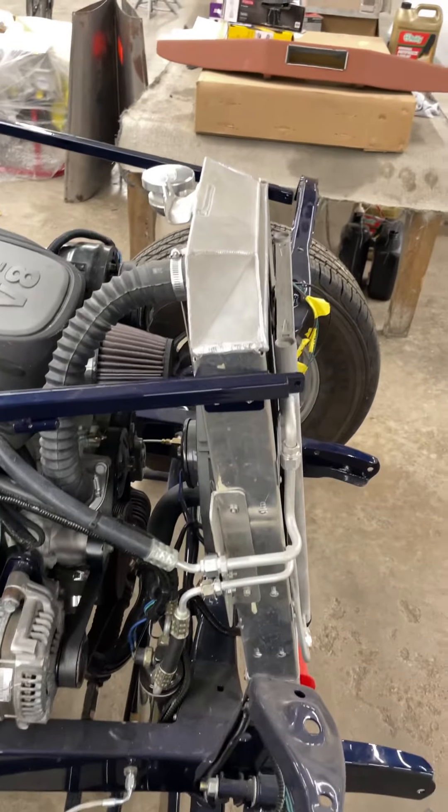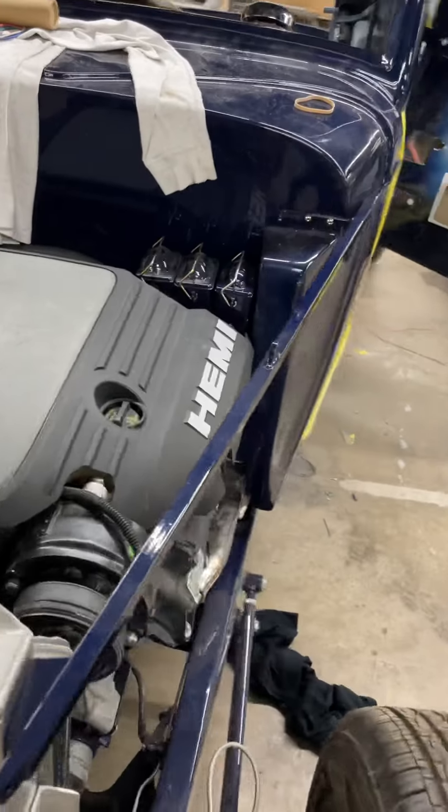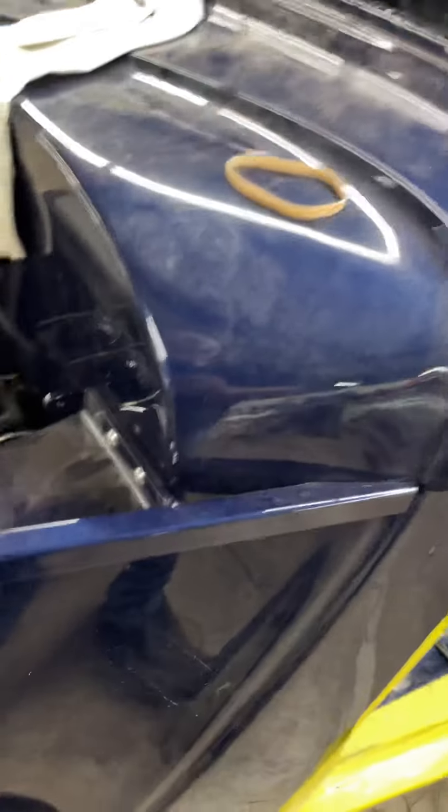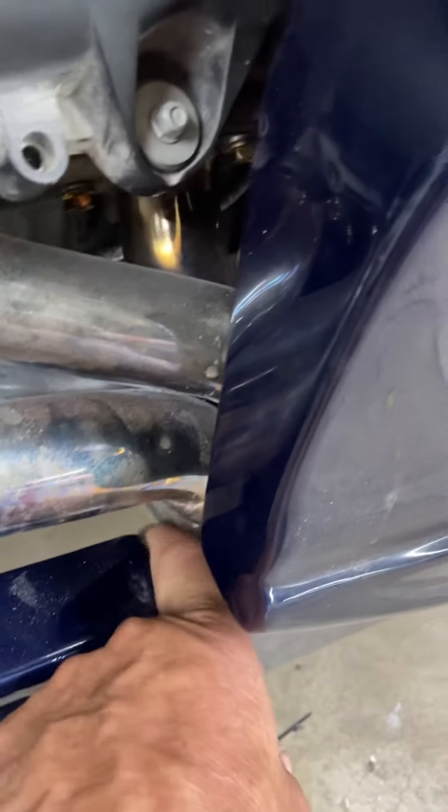How to clearance it for the headers? We had to clearance it, we had to fit it in here. That was a challenge. We cut this thing, I don't know how many times, just to make it fit. We kind of notched the frame — you can see up in here where I'm sticking my finger — we had to notch the frame to get the headers in.